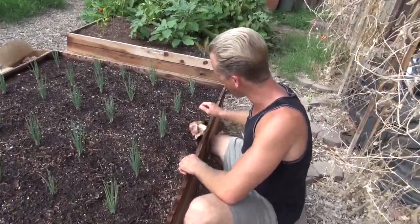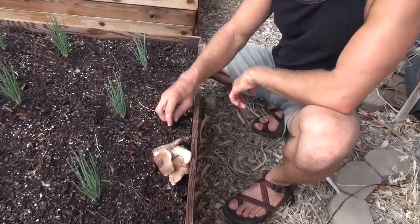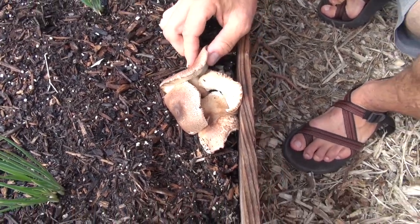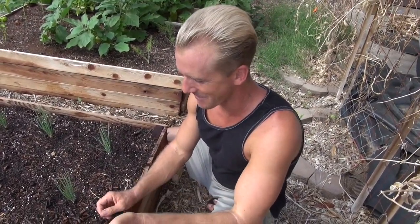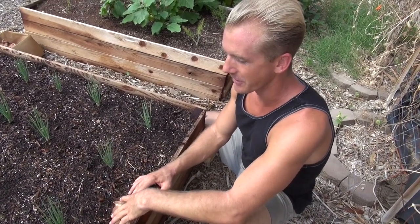Today I want to talk about this right here. Can you guys see? I came out this morning and there are mushrooms in my garden. This is a great way to get your protein as a vegan — no, I'm just kidding. We're not going to eat these mushrooms. I would never eat any mushrooms from my garden.